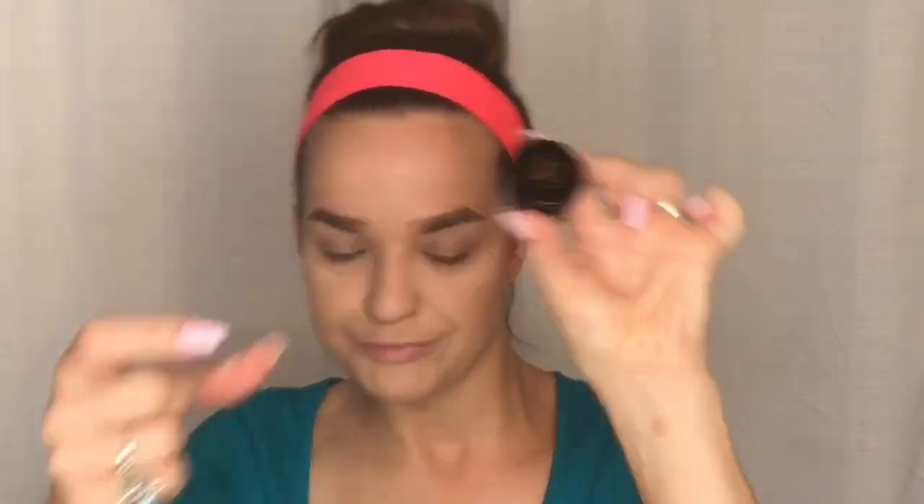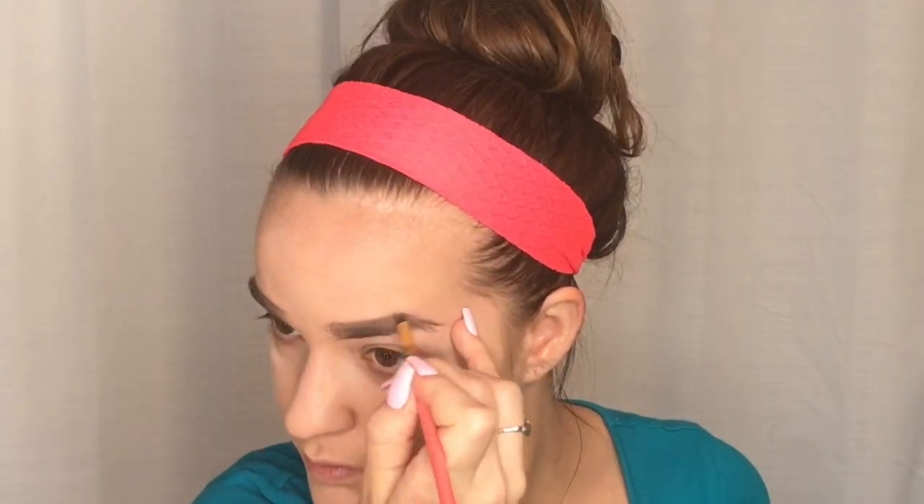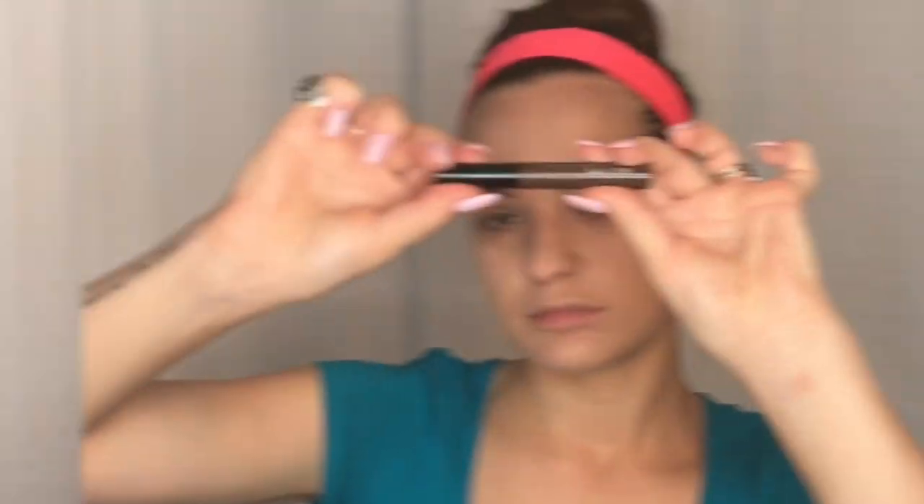Next I'm taking the Anastasia Beverly Hills Brow Pomade — this stuff is super good, it's lasted me forever. I use a little angle brush and fill in my eyebrows with light strokes. It's also great if you don't want to use a brow pencil — you can just use this on its own and it's very user-friendly even if you're not a makeup pro. Then I'm finishing off my brows with NYX Tinted Brow Mascara just to make them look bold and keep them in place.